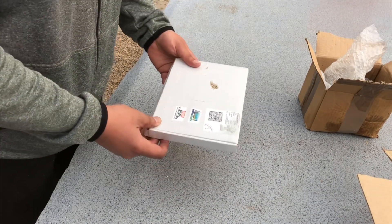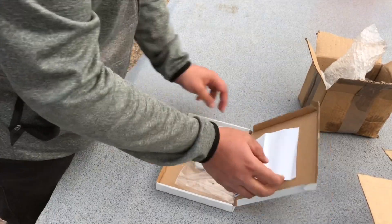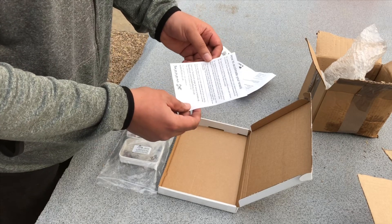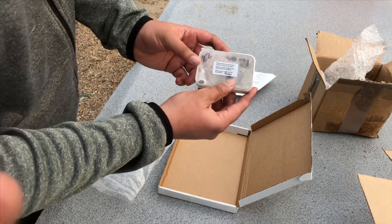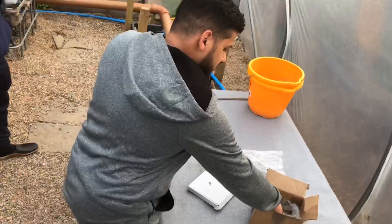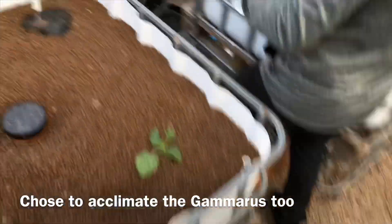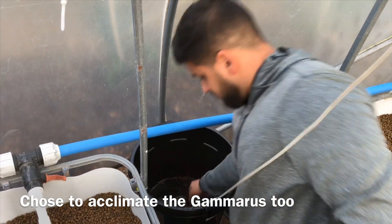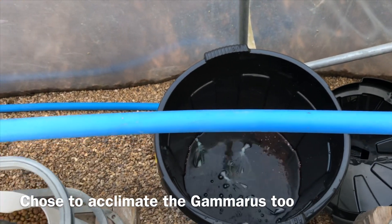Now on to the ram's horn snails. As I said before, they're from Water Flora in Blackpool. Let's open this up. First things first, here's our receipt. We've got the snails and there are instructions on how to acclimate them. It says: please follow the acclimation method on the care sheet, place on a flat surface and slowly remove the tape. We're going to acclimate the gammarus as well — there are no instructions with those, but let's see what they are.